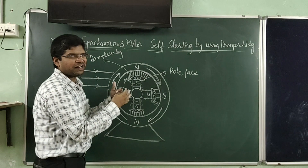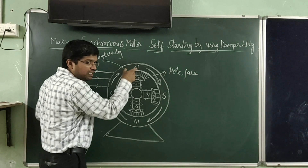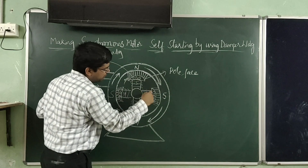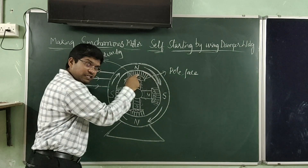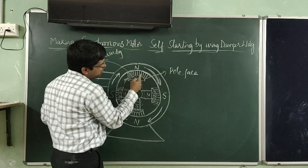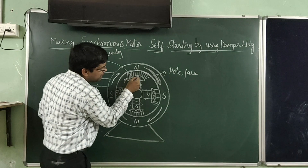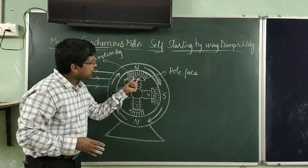When excitation is given at the right moment, the poles of the stator and the poles of the rotor have a force of attraction between them. When they have this force of attraction, these two poles are magnetically locked very strongly. When they are magnetically locked strongly, the stator magnetic field drags the entire rotor assembly in the same direction with the same speed. After the rotor is rotating at synchronous speed, there is no relative motion between the rotating magnetic field and the damper winding, because the damper winding is also moving with the same speed as the rotating magnetic field.